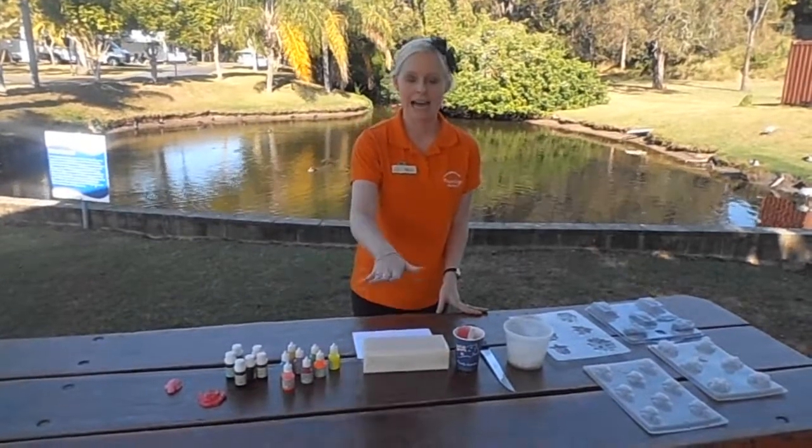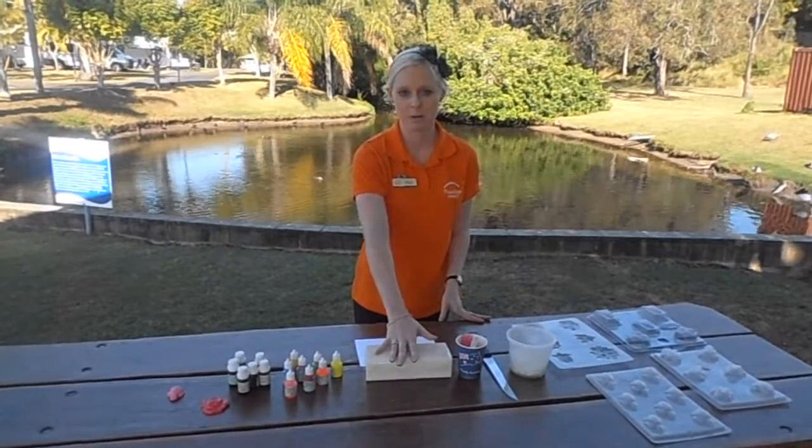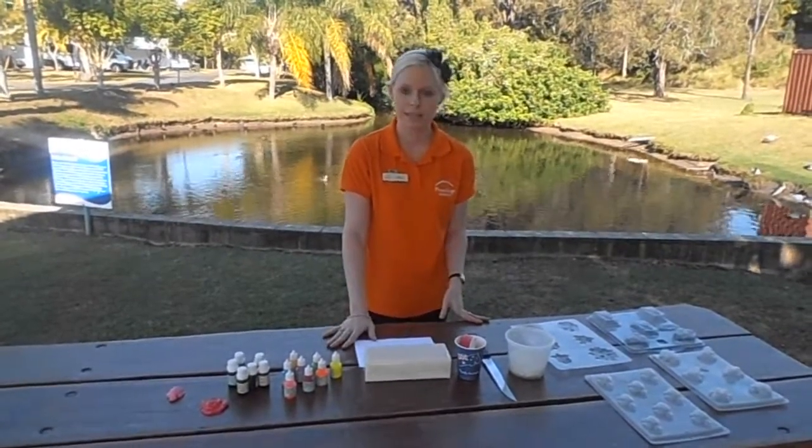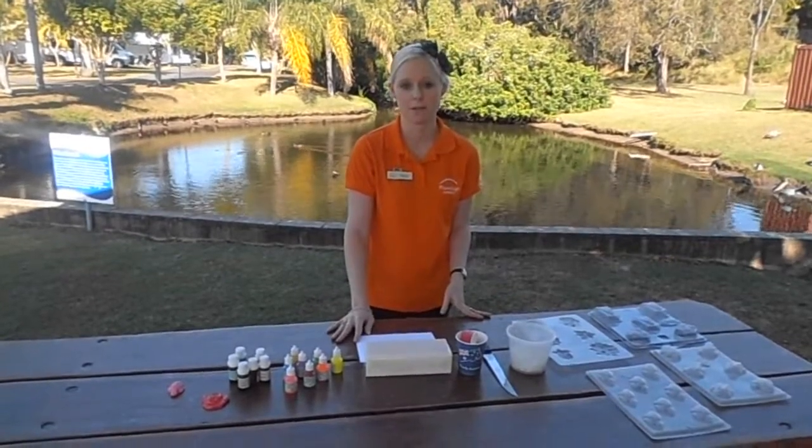Now we are going to cut up the soap block into small cubes and place that into the microwave safe container. Once we've done that we'll put it in the microwave for approximately one minute or until the soap is melted.